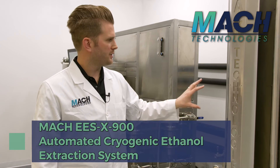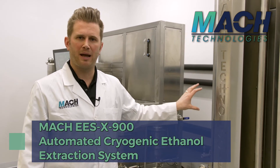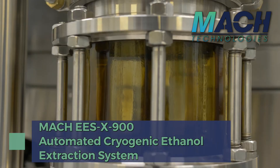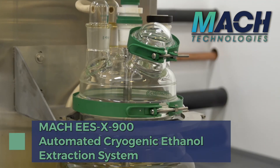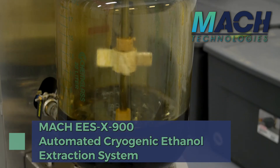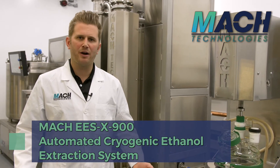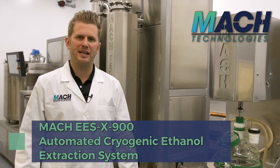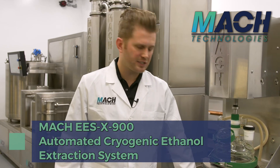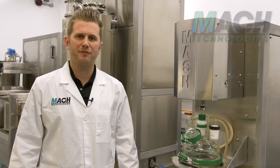The system will pause and turn on and off automatically without any operator intervention once it's put in automatic mode at the beginning of the shift. From there, the concentrated oil is pumped over to the decarboxylation reactor, where it's heated under vacuum and performs the decarb process to convert CBDA over to CBD, or THCA over to THC — which allows it to be a finished decarb crude oil that can be processed further in a distillation system if needed.